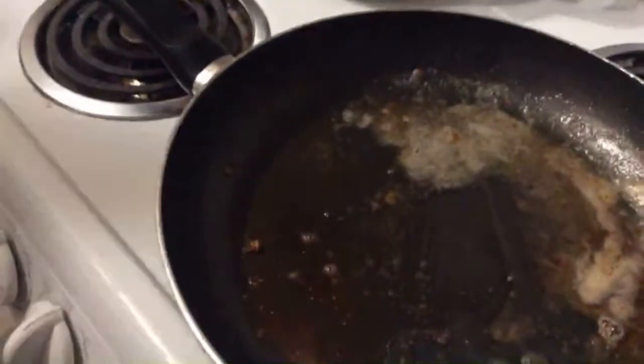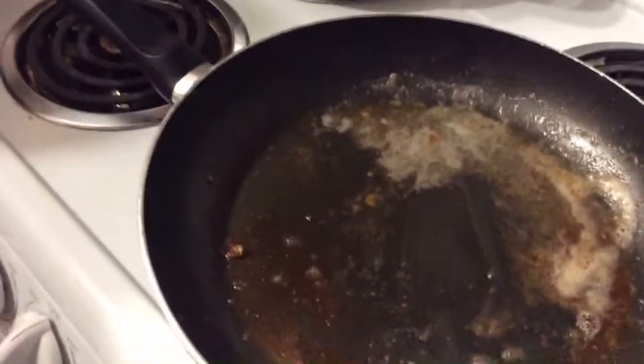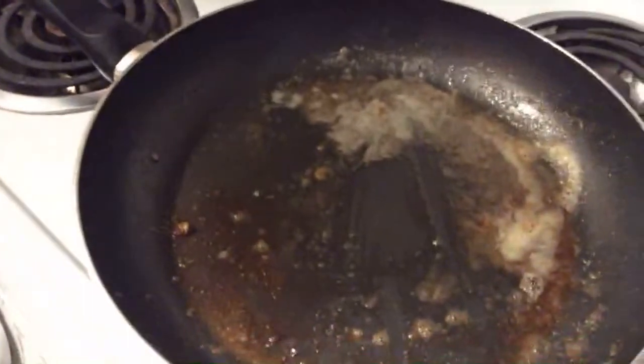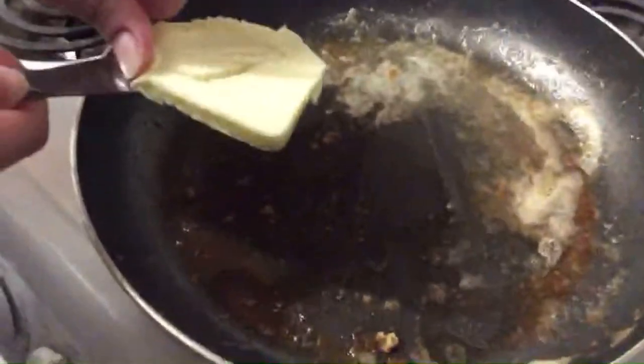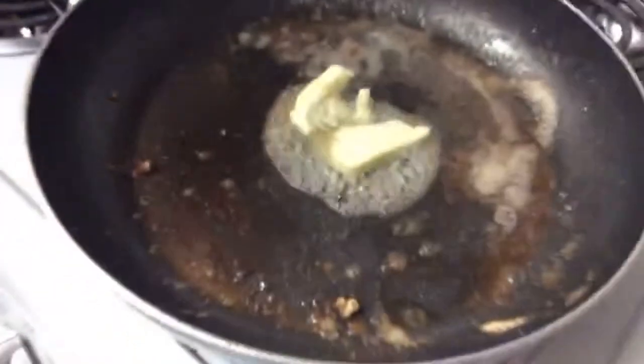Put the pan down. Put two tablespoons of butter. So now we're going to brown the butter — how you do that is you keep it at medium heat like it is now and swirl it around, Maddie. See, it's lightly becoming brown. It's going to be so much flavor on your fish — a light, nutty flavor. So good.